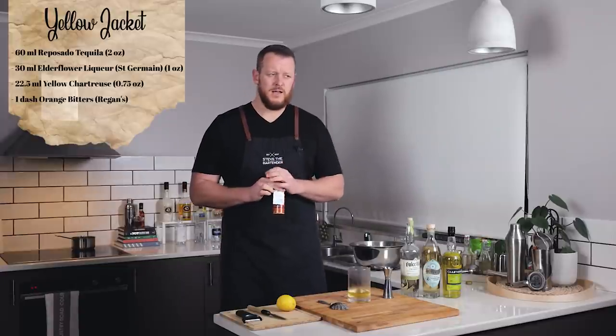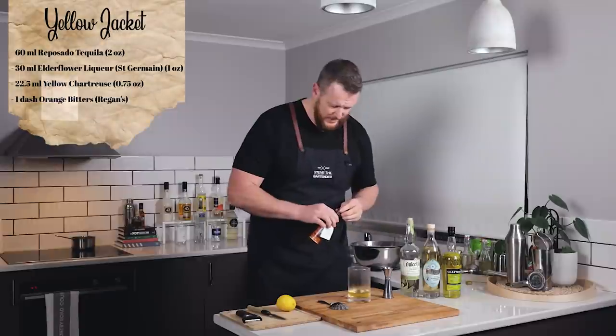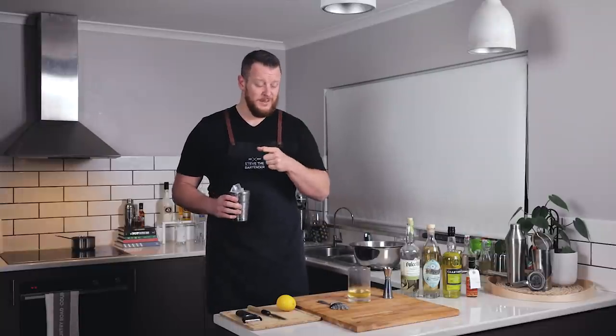And orange bitters — I can't remember if it was one or two dashes, I'm going to go two. Two hefty dashes. This is my second stirred tequila cocktail in the last week or so. I'm trying to think of other stirred cocktails I've done, maybe like the Oaxaca Old Fashioned. If you guys have done a stirred tequila or stirred mezcal cocktail, let me know in the comments below and I'll add it to my list.